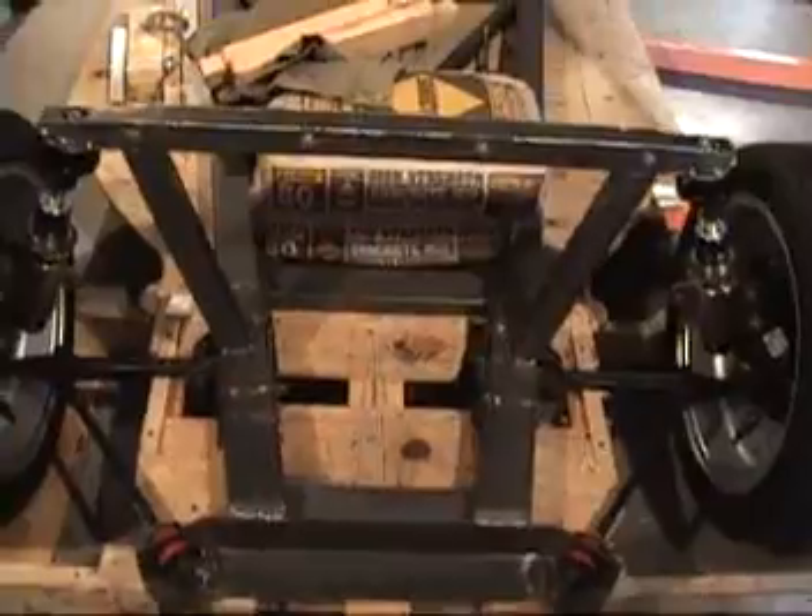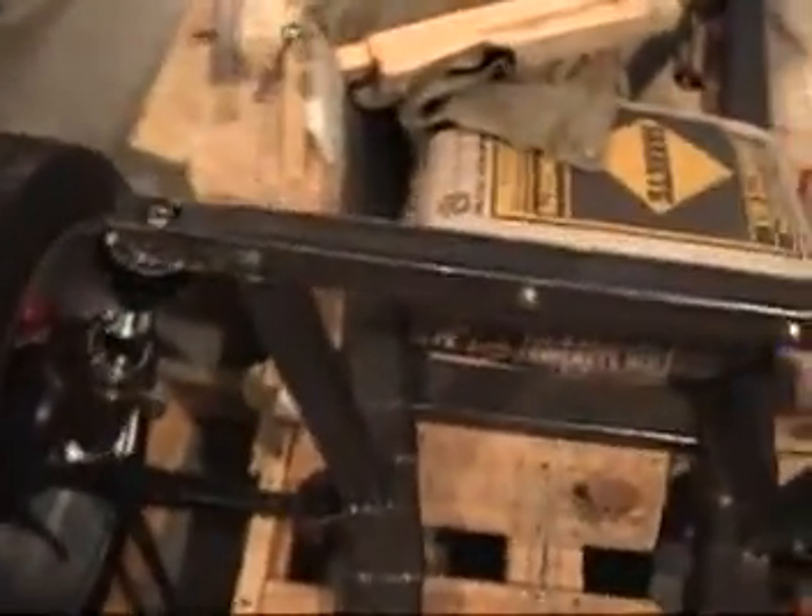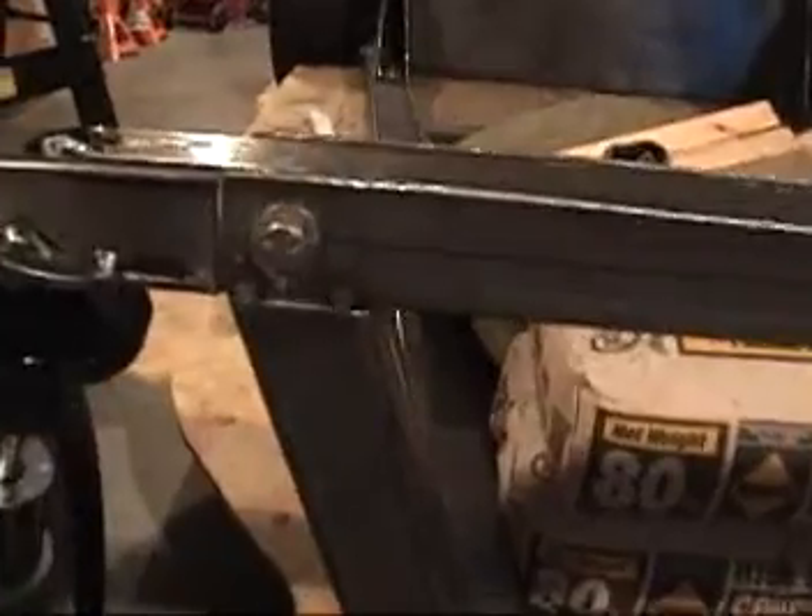After hours and hours of lining everything up, I've gone ahead and just tack welded everything in place and it seems to be really straight and really strong. Now that I clamped everything together and lined everything up, I've tacked everything on — tacked all the way around. It's real strong at the moment, back and forth, can't move it at all.